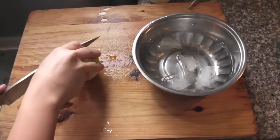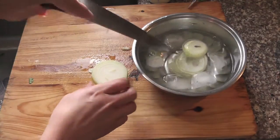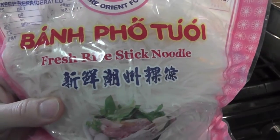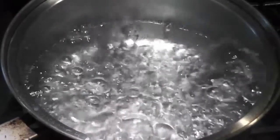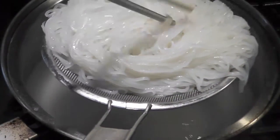I'm using this onion for garnish — thinly slice them and put in ice water for 15 minutes. For the noodle, bring water to a boil, put the flour noodles in for 10 seconds, then remove and put in the bowl.